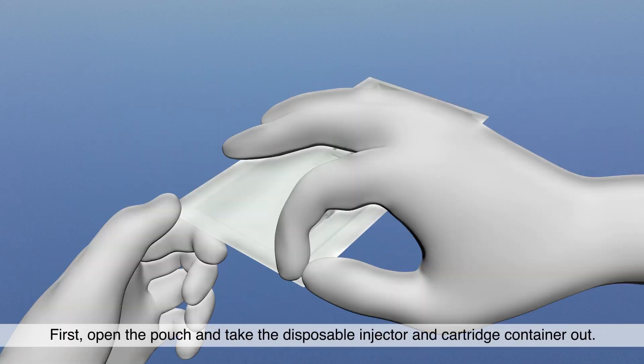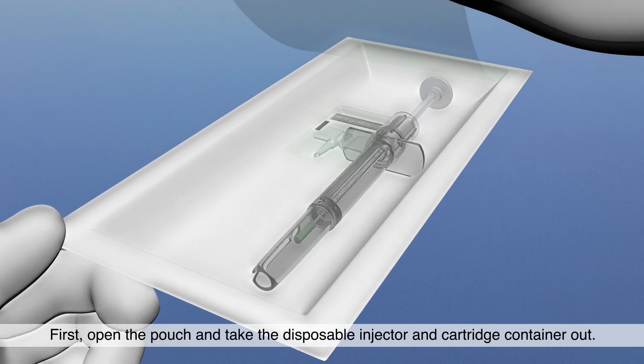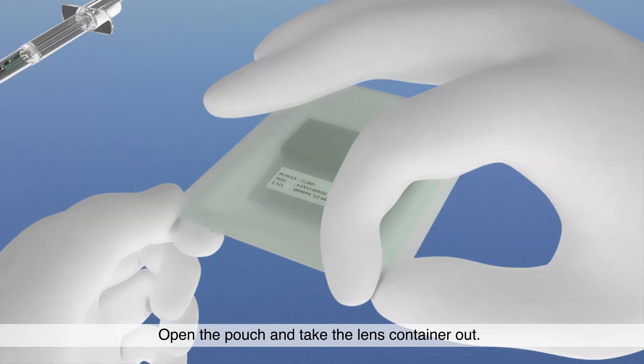First, open the pouch and take the disposable injector and cartridge container out. Open the pouch and take the lens container out.